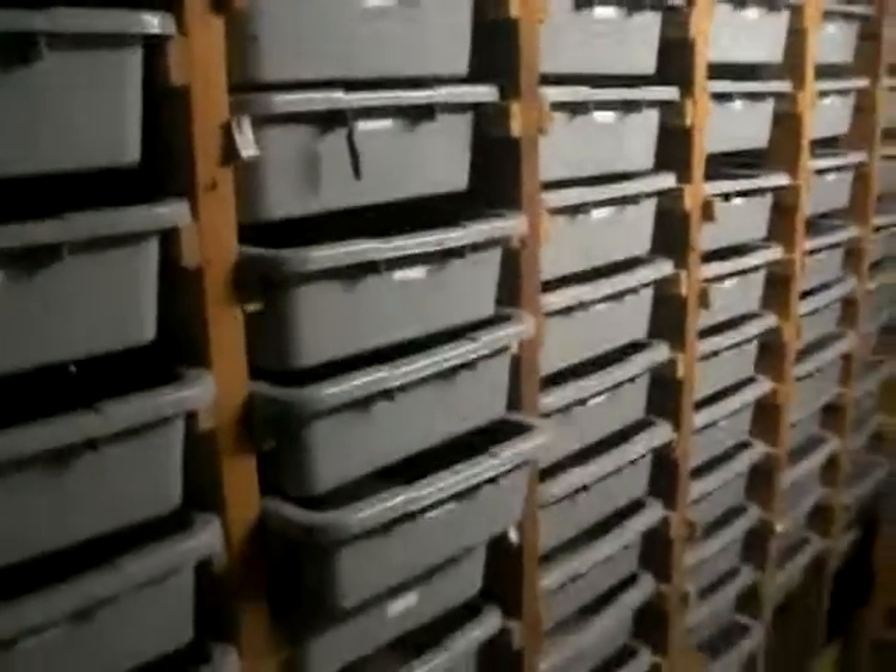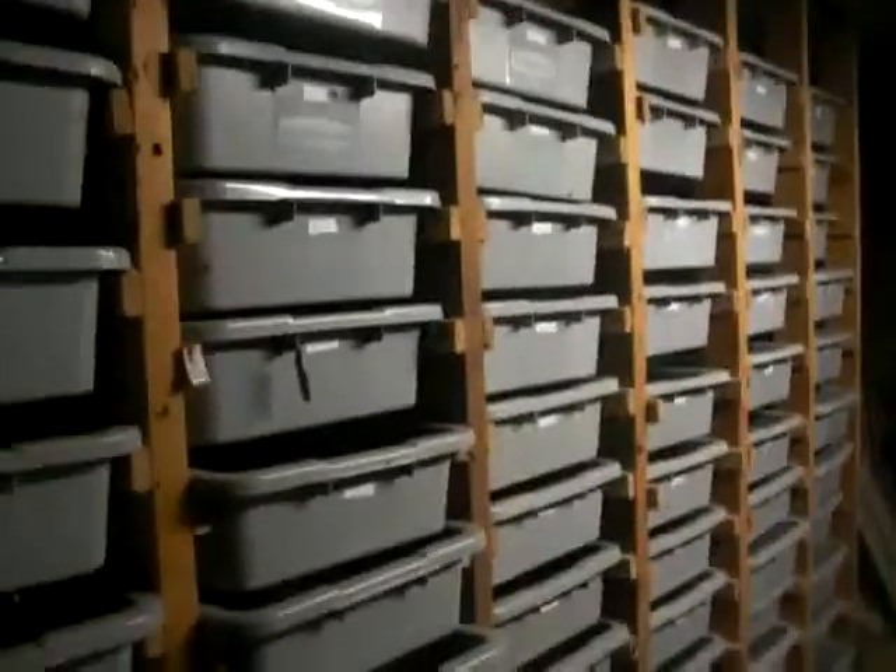Today's Sunday so nobody's here, but this is what they work through. I just wanted to show you some of our racks because I had promised that to some of the people who download my videos.